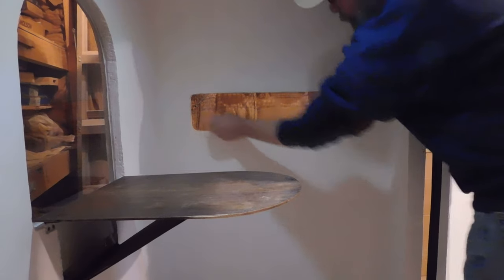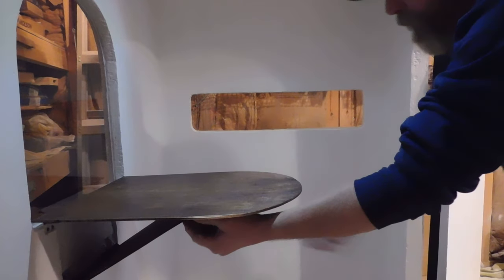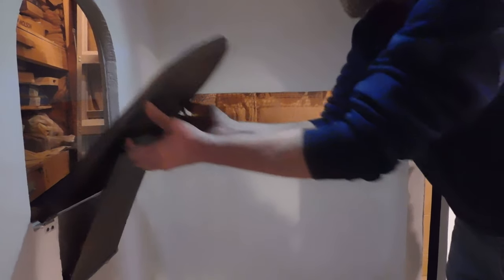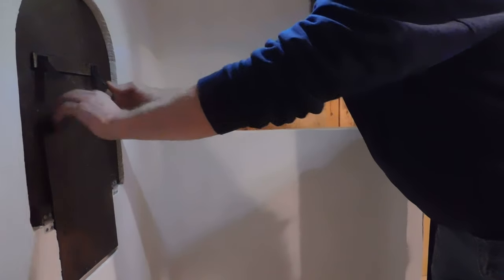Our sliding window works great and the folding table stows away nice and neat. I'll need to make some screens for the windows and door at some point but that can wait for now.